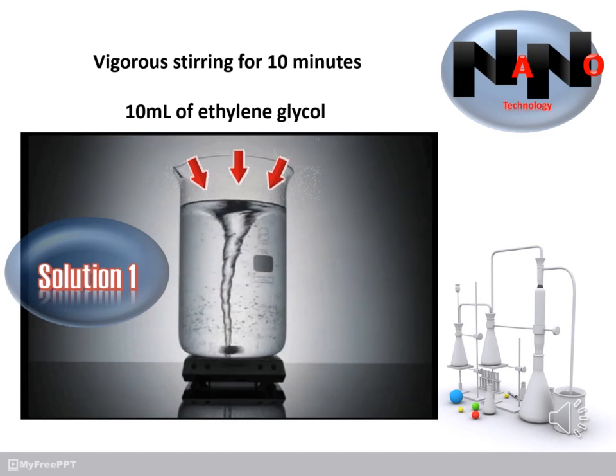The first step is preparation of Solution 1 by adding 0.017 grams of silver nitrate to 10 milliliters of ethylene glycol under vigorous stirring for 10 minutes.